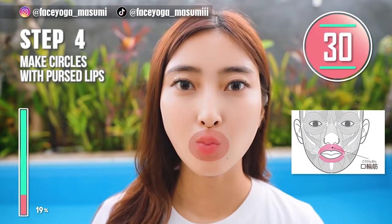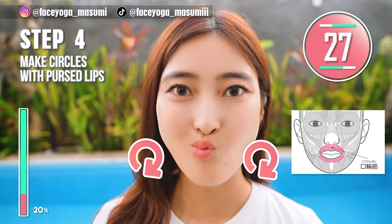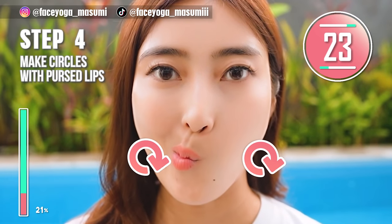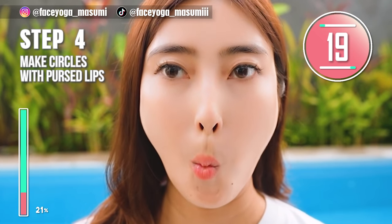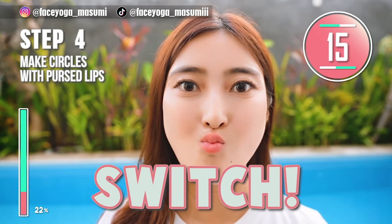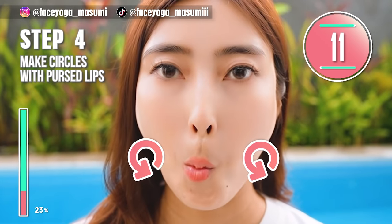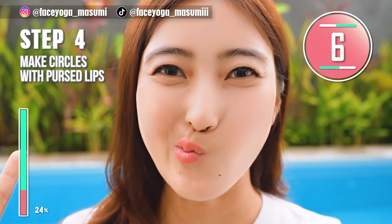Next, let's focus on the lip area. Make your pout lip and then move it clockwise. Repeat this movement. After 15 seconds, we are going to do the same in the opposite direction. Please focus on the muscle around the lip area. Now switch — move your lips counterclockwise. We have 5 more seconds.